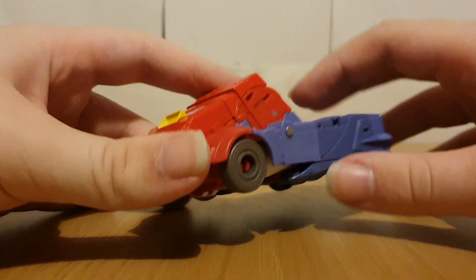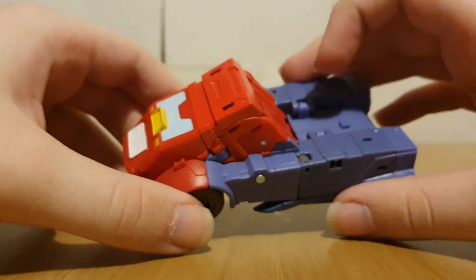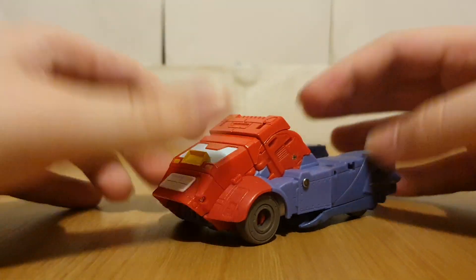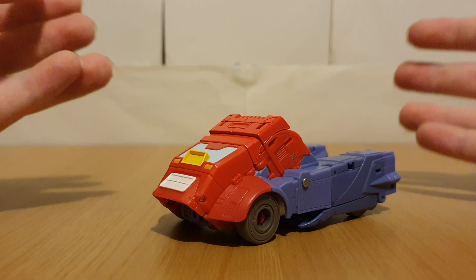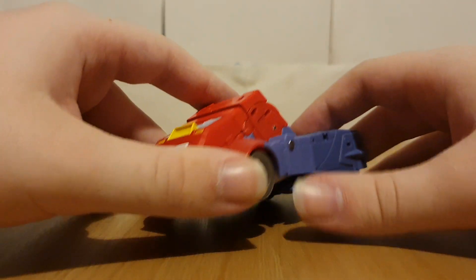Looking at this version, it's pretty much just Cup in Optimus colors. But who knows, maybe it's like Cup meant to look like Optimus — I don't know, I'm just leaning into headcanon territory here.